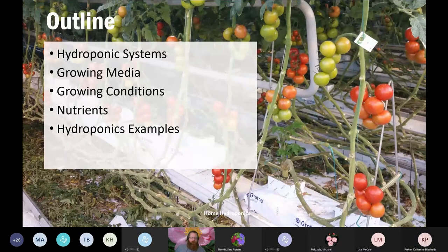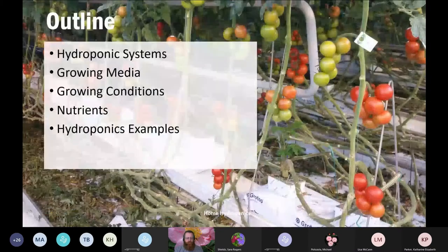Some of the things we're going to talk about: the different hydroponic systems that are out there, some of the growing medias you could potentially use, some of the growing conditions, what we need to do about nutrients, and we'll give examples of some of these different systems as well.